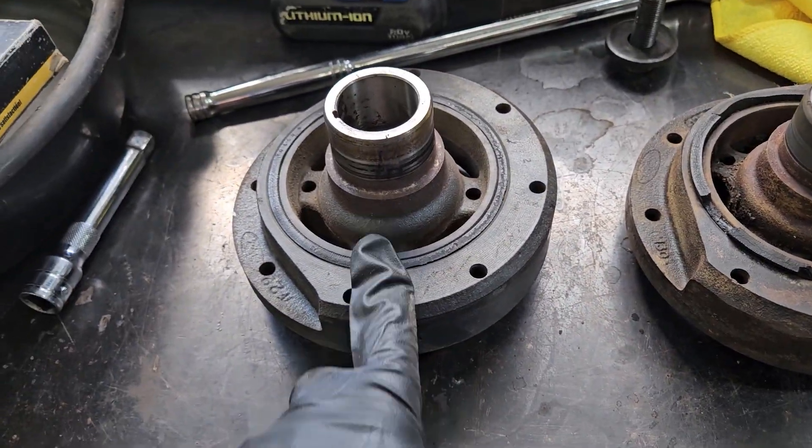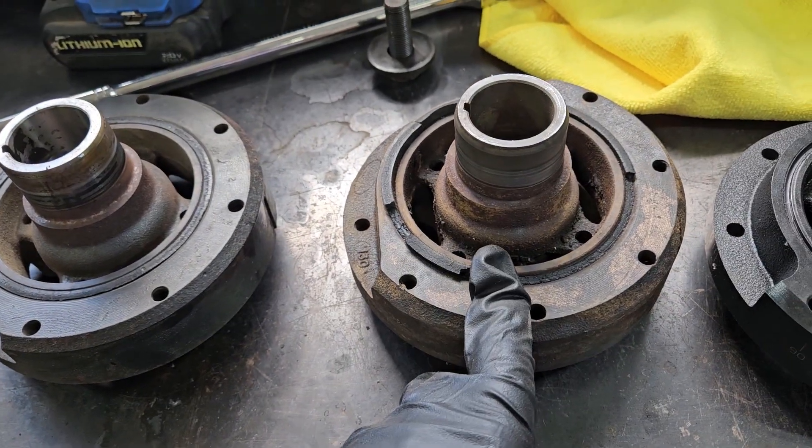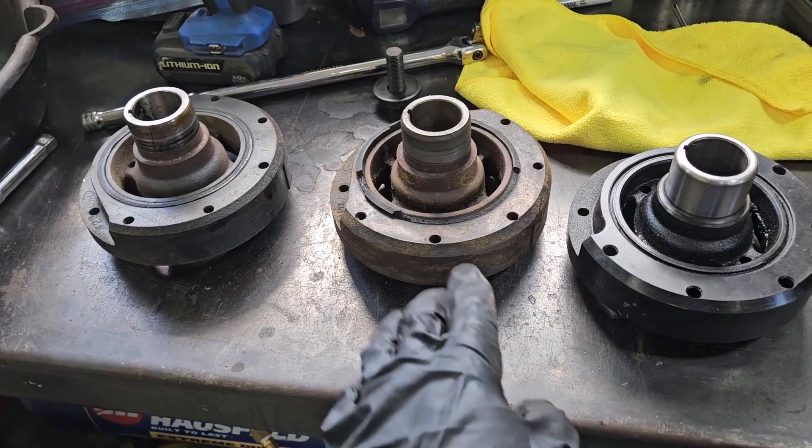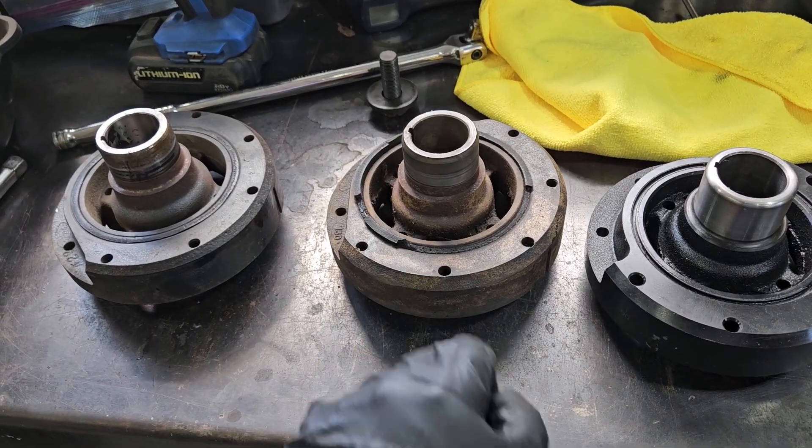So there it is: stock but good, stock but failed, aftermarket replacement. There's a quick tip on how to take a look at your balancer and make sure that your engine doesn't break the crankshaft.